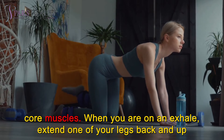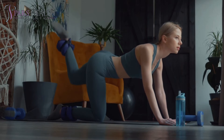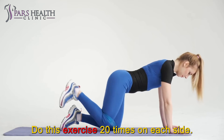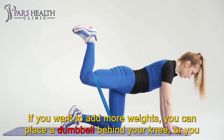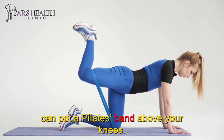On an exhale, extend one of your legs back and up smoothly until your thigh is in line with your back. Hold the position for a moment and return to all fours. Do this exercise 20 times on each side. If you want to add more weight, you can place a dumbbell behind your knee, or you can put a Pilates band above your knees.